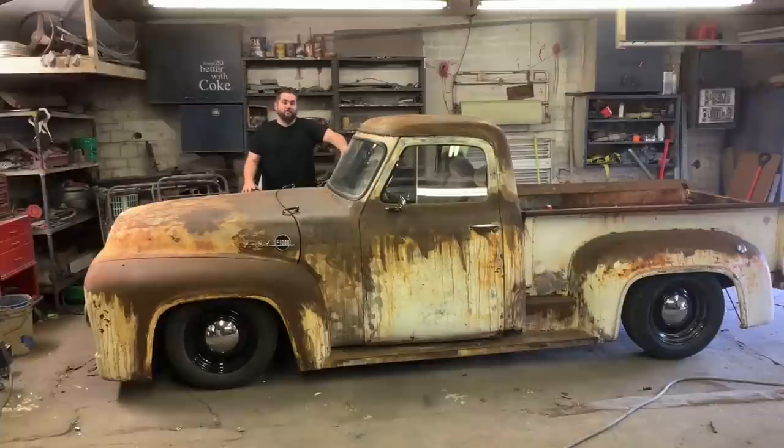What's up, guys? This is Casey from Casey's Customs. In this series, I am building a hot rod truck for under $1,000. And in this video, we finish it. Let's go!